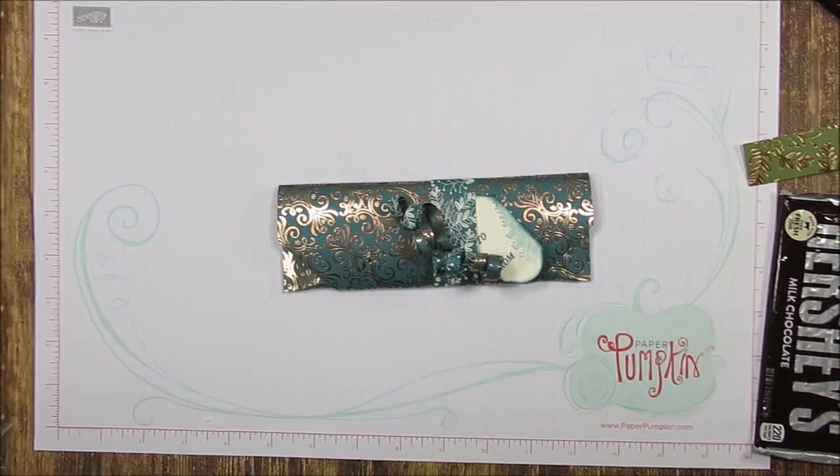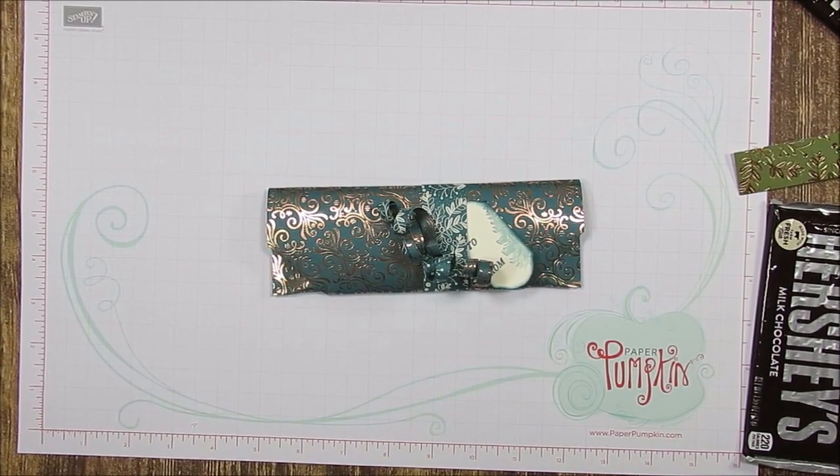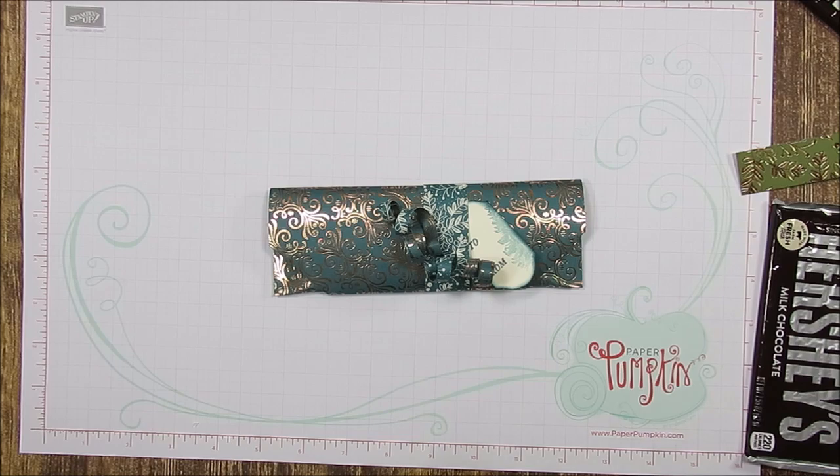Hello Stamper! Welcome to Frenchie's video. I'm France Martin, independent demonstrator with Stampin' Up!